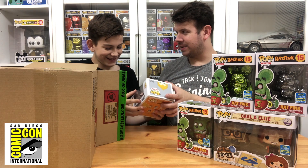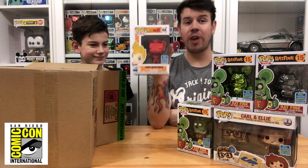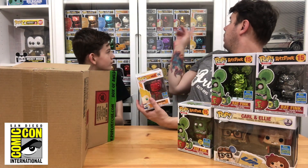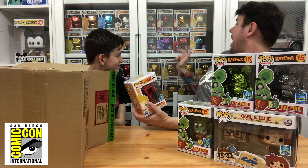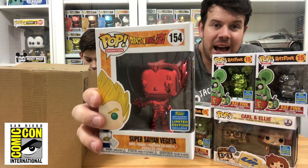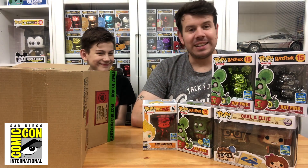Next up is Super Saiyan Vegeta — the red chrome version. We do like Dragon Ball Z and have quite a few. He'll go nicely alongside the Toy Tokyo 2018 exclusive Super Saiyan Vegeta and the blue Saiyan Vegeta from the 2018 Fall Convention. Really glad to add another one to that collection. Hoping they don't go too crazy with the chrome versions.